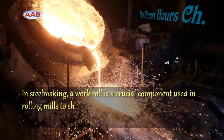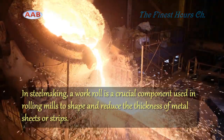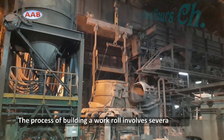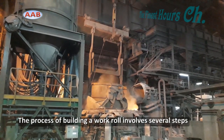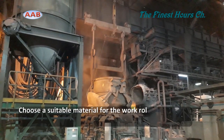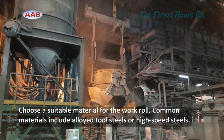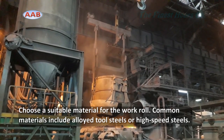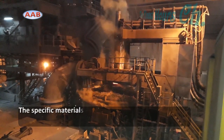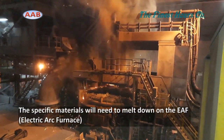Today, we're diving into the fascinating world of manufacturing with a close look at the process of forged rolls. In this video, we'll walk you through the steps involved in creating these essential components used in various industries. Forged rolls are critical components used in metalworking, particularly in processes like rolling mills. They profile the roll in shaping and reducing the thickness of metal sheets, bars, and other materials.